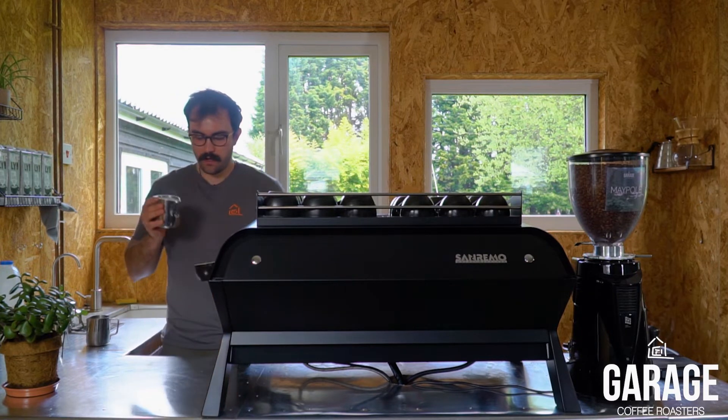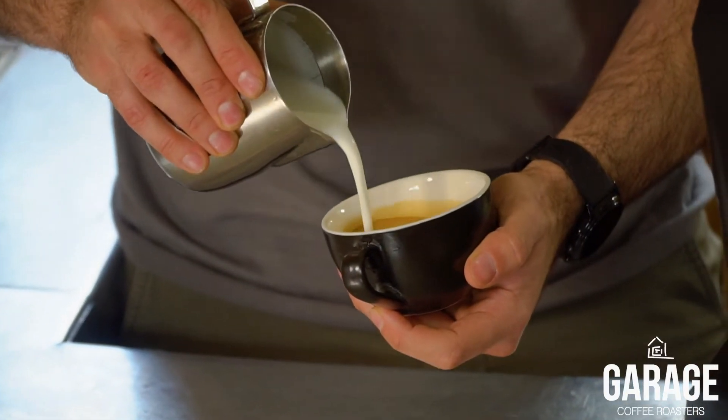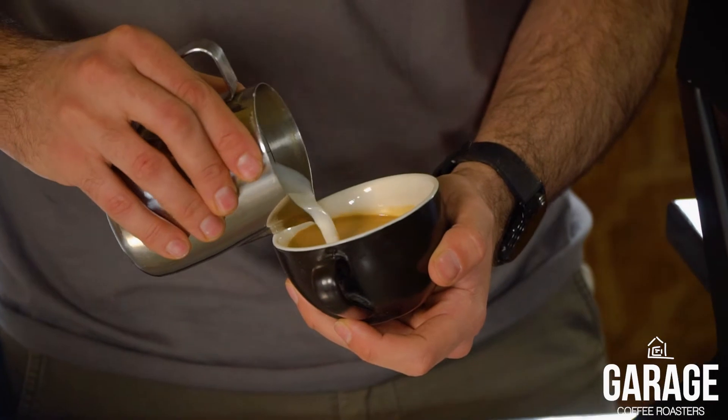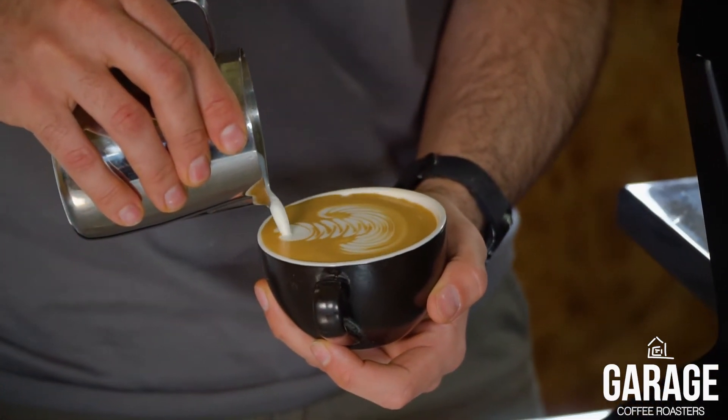Have your milk ready and keep it nice and close to the side of the cup, then pouring in a slight amount of milk just building up the base ready to pour your latte art. It should be just under half full to give you plenty of room to get your pattern in.